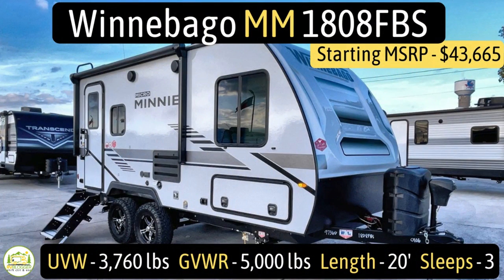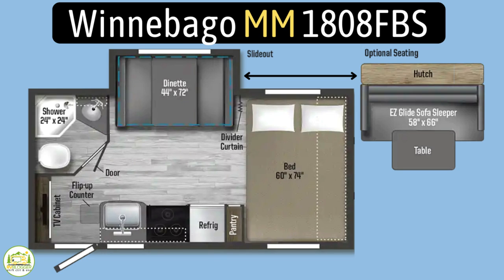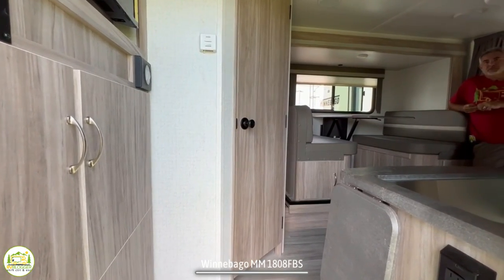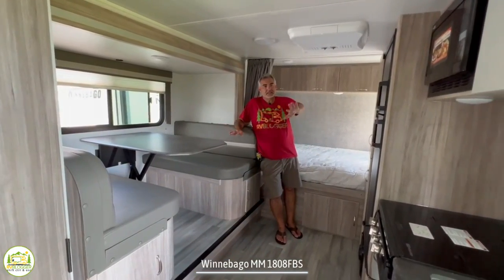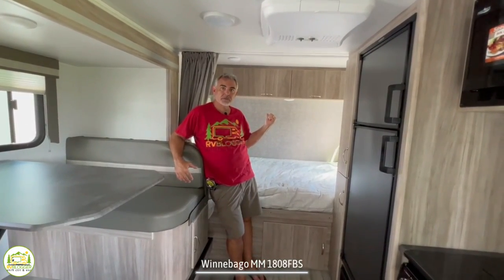This travel trailer is the Winnebago Micro Mini model number 1808 FBS. It has an unloaded vehicle weight of 3,760 pounds, a cargo carry capacity of 1,240 pounds, for an overall gross vehicle weight rating of 5,000 pounds. It measures in at 20 feet even and can sleep up to three people. You walk in at the back end — first you'll notice the entertainment area and the bathroom. Then you wrap around to the dinette and kitchen area, and at the very front of the trailer is where the bed is located.